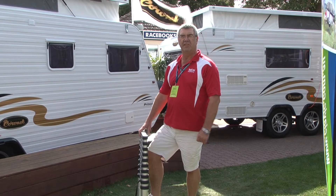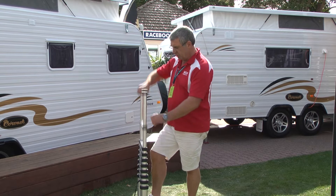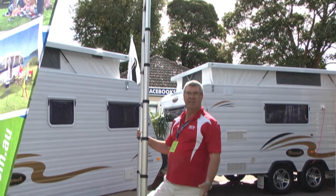Hi, this is George from MCHRV Products. Today we're looking at the telescopic ladder, which extends out to 3.2 metres. As easy as that. And shrinks down to 87 centimetres.